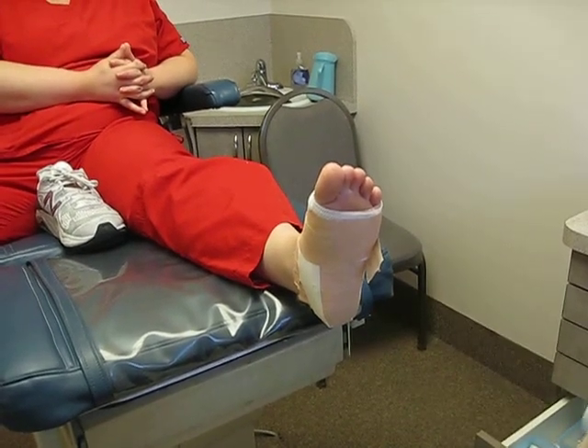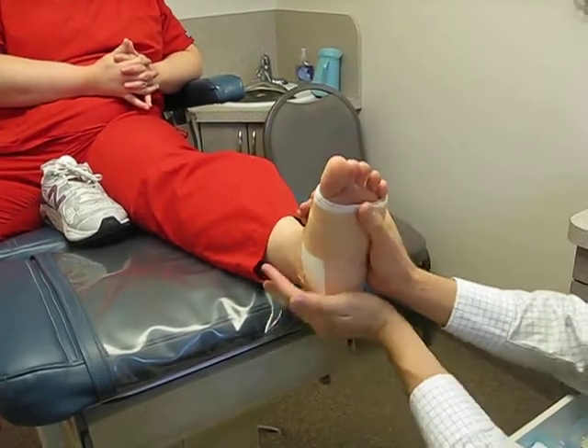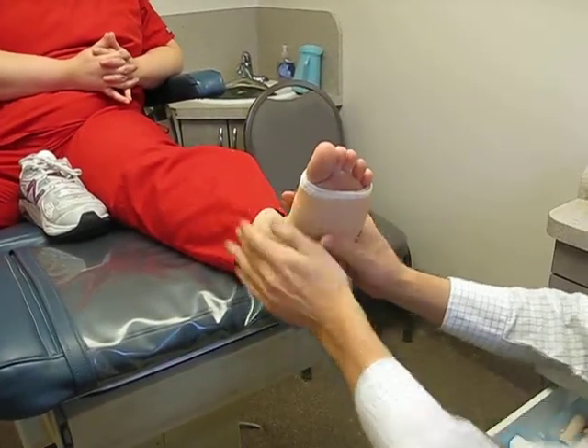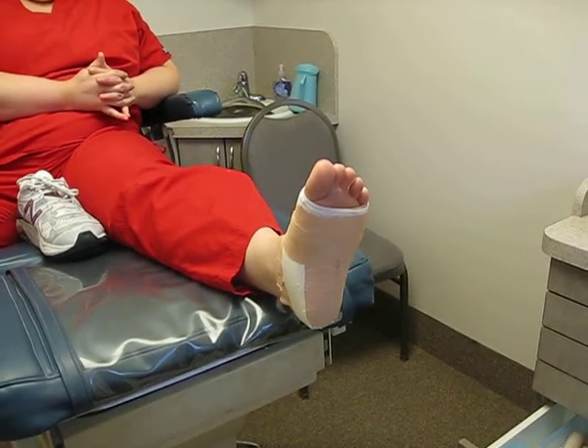And you're done. At this point you can take a piece of wax — meant for skis or a candle — and rub it down. That makes it very smooth, so you can get your socks and shoes on without rolling up little layers of the tape. And that's a modified low dye strap. Thanks.